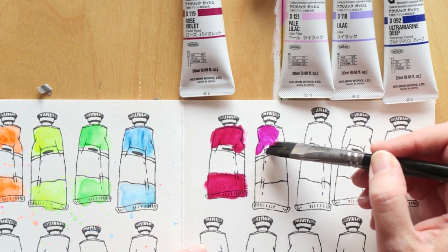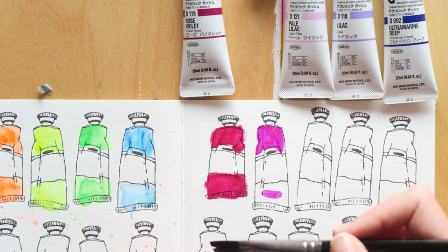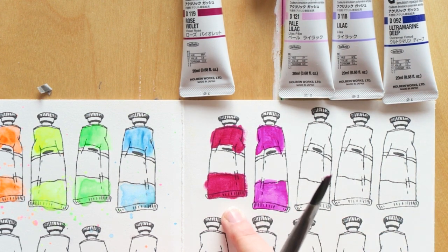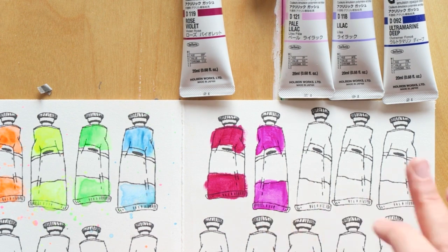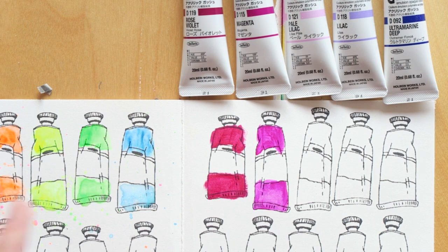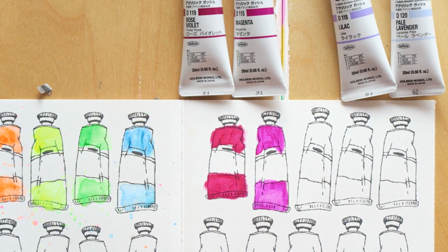I wouldn't call this Magenta — I would call this a Red Violet. It's way too purple. I like the color but the name is deceiving. If you want something most other brands call magenta, I would go for either the Rose Violet or the Rose, because this is really a Red Violet — every other brand calls this color Red Violet. It's way too bluish to be magenta in my opinion.